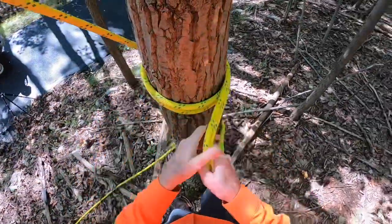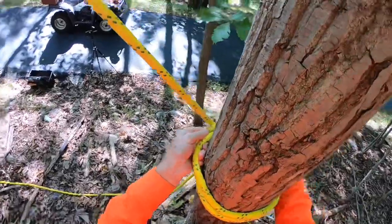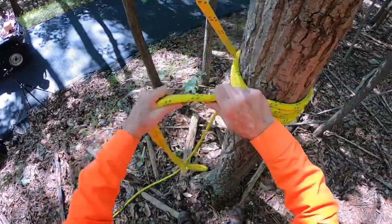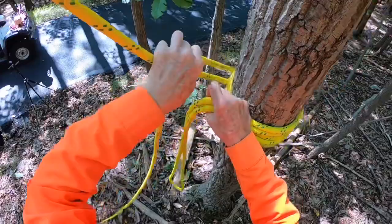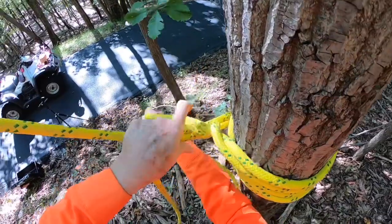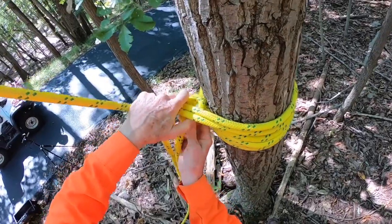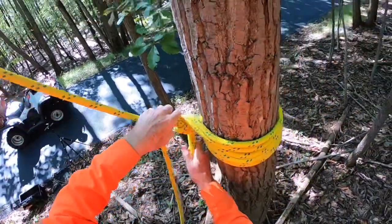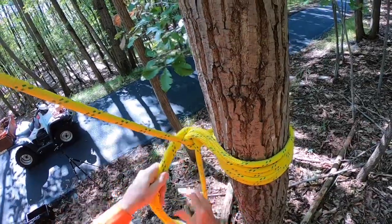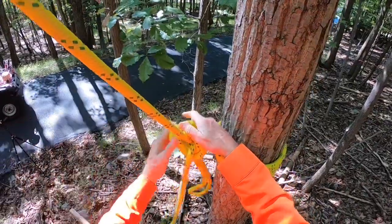Dress it up neat. Now we want to tie the safety around both the tail and the whole line, and then we want to tie the clove hitch.